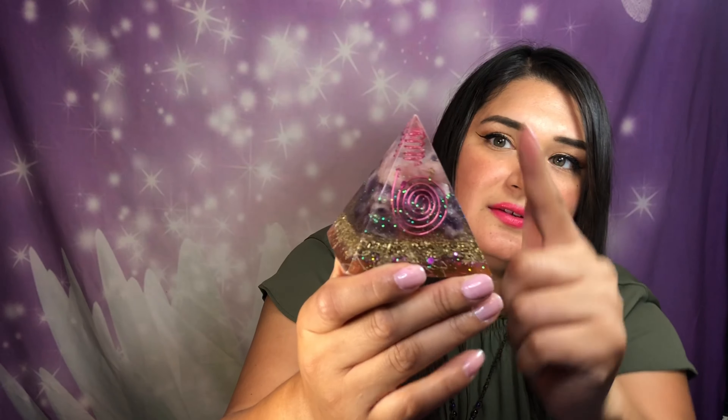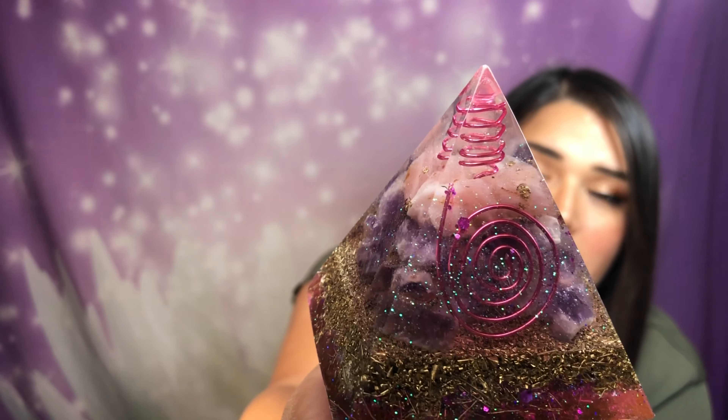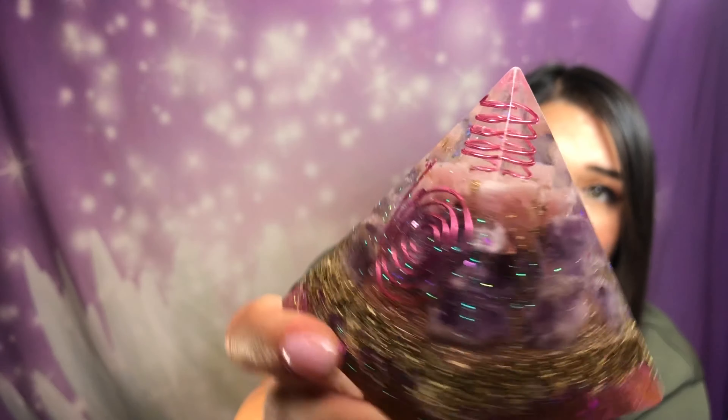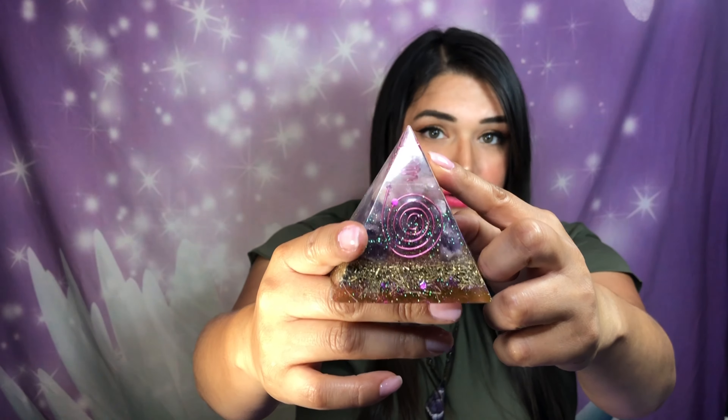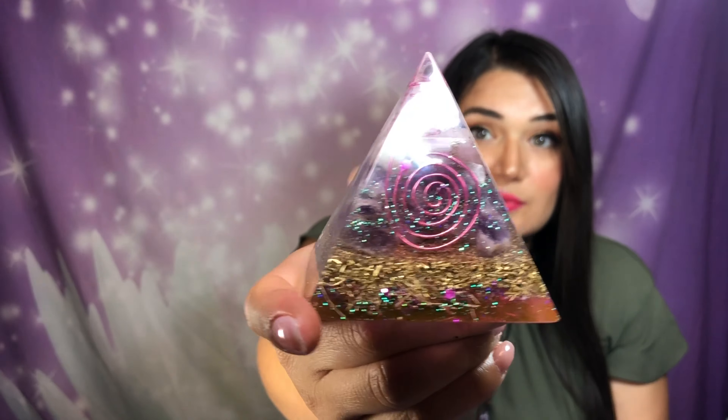So, I'm going to talk about what I use in my pyramids. At the top of every pyramid, I have a clear quartz point crystal, and it's wrapped in copper wire. That's not just for looks — the copper wire actually directs the energy upward. All of my pyramids will have this clear quartz with copper wire. Clear quartz also amplifies the effects and energy of the crystals that it's used with.